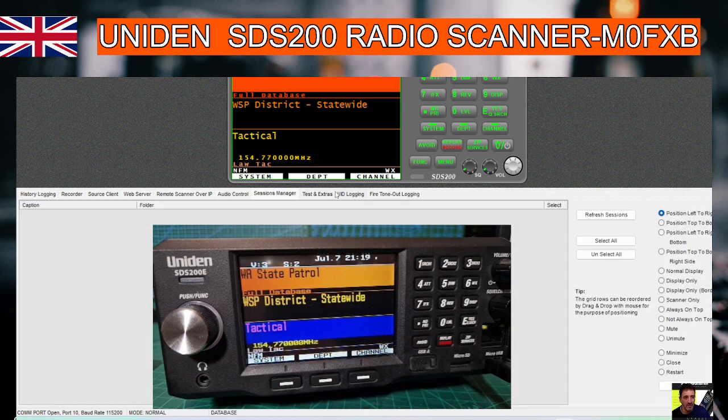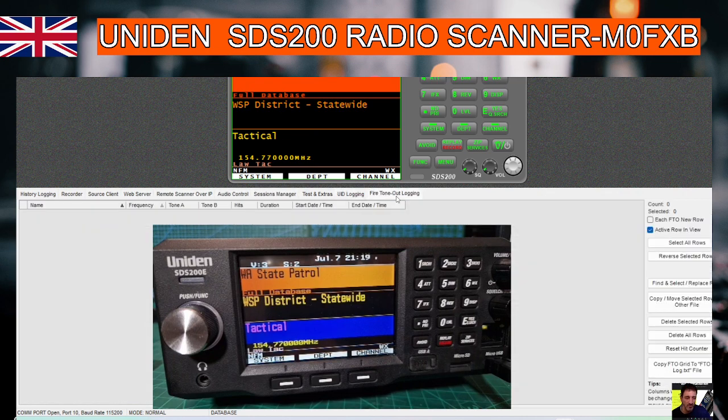As time goes by we'll start to learn more about it. You've got more options on the right here: select all rows, reverse selected rows, find and replace.